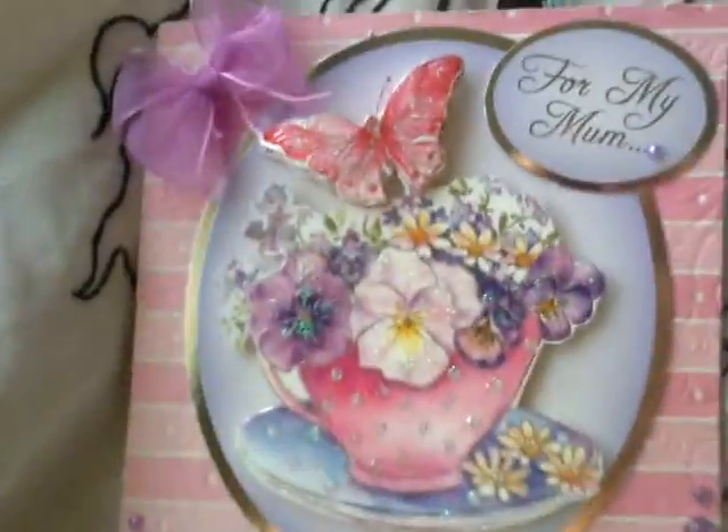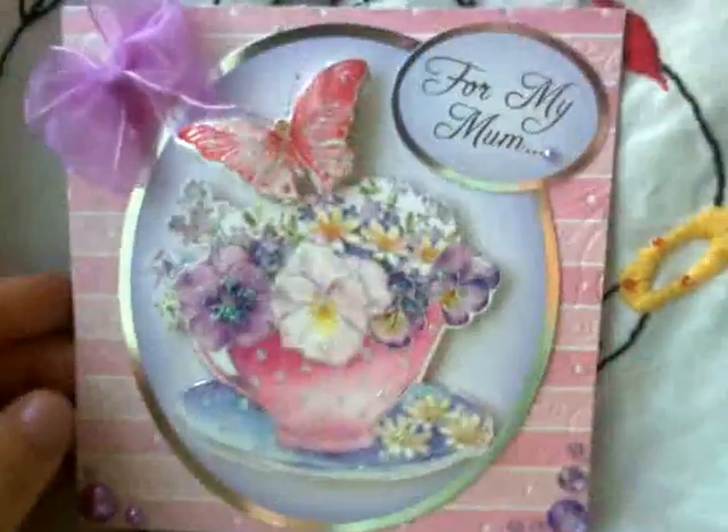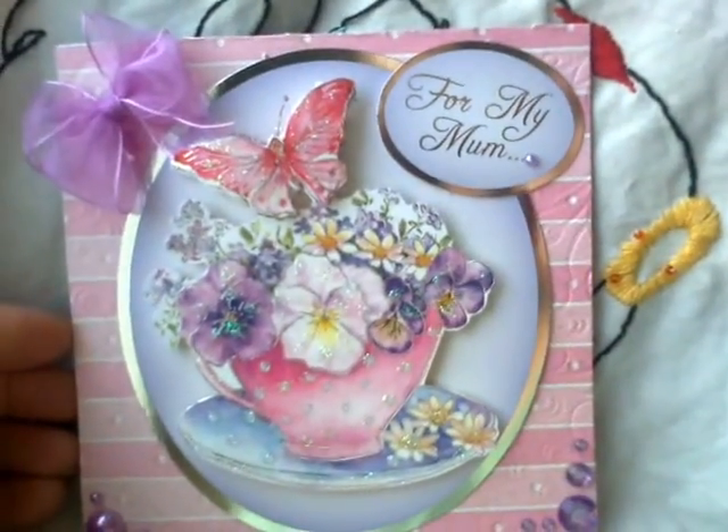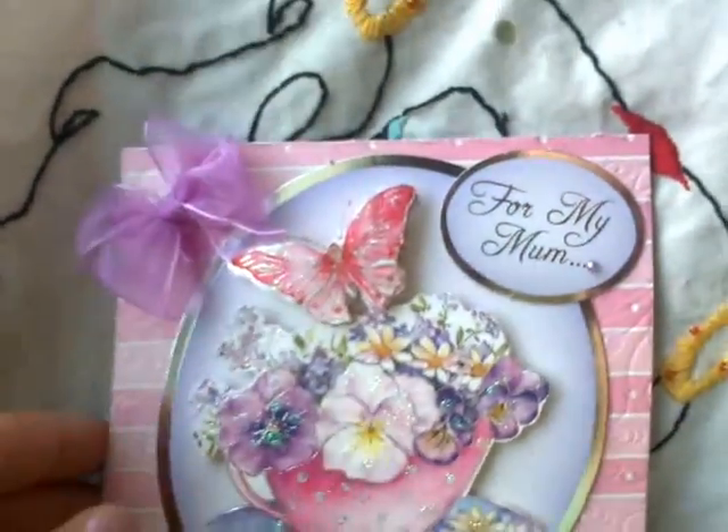It's nice and glittery, this one. Honky Dory, which I love — Honky Dory products. The butterflies, decoupage.